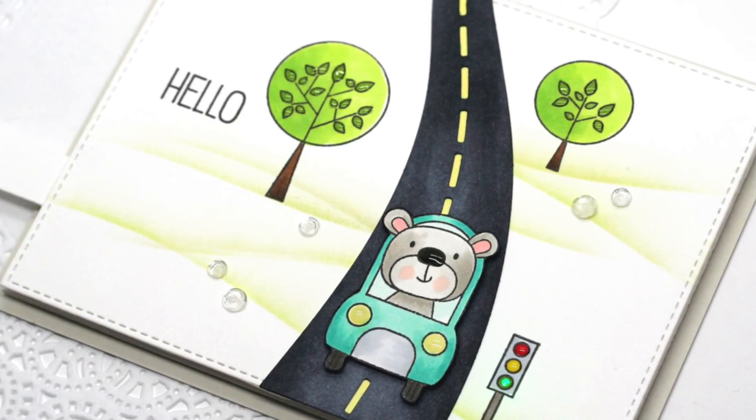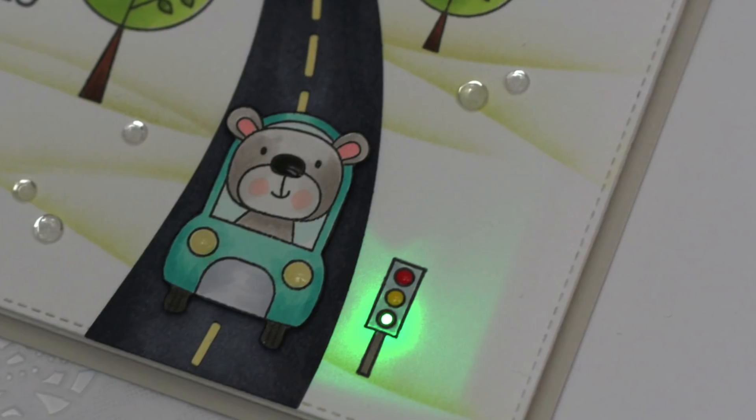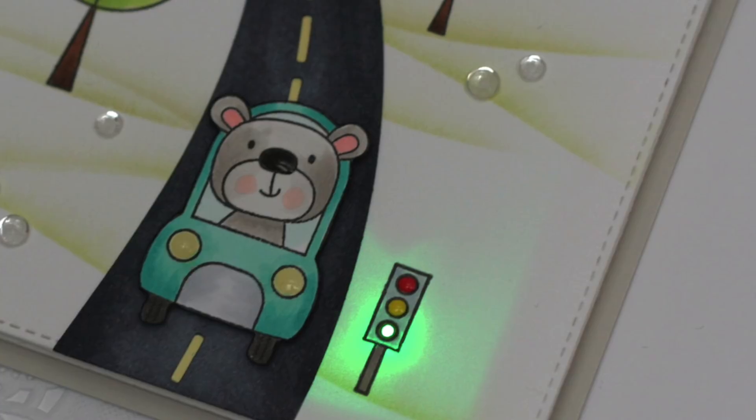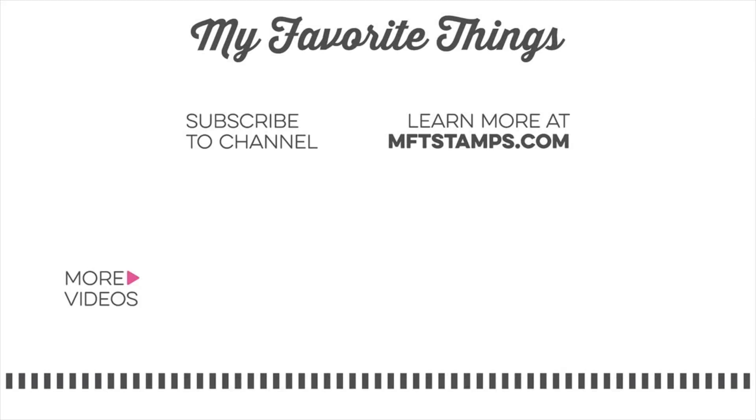That is going to finish our card for today. I really hope you enjoyed this video and that I kind of made sense as I was explaining how I put this circuit together. Thanks so much to Chibitronics for letting us create with these really fun products, and thank you so much for watching. I will see you in another video soon.